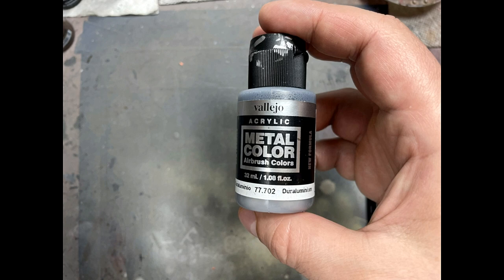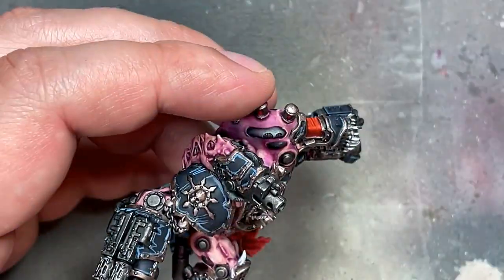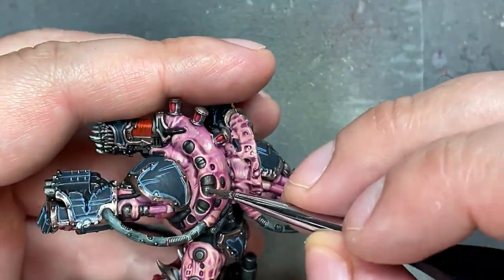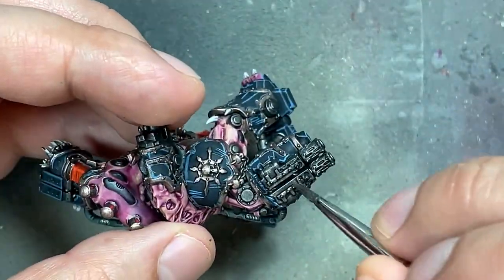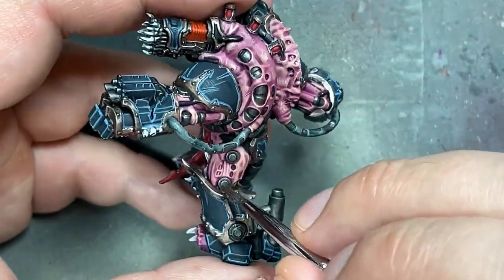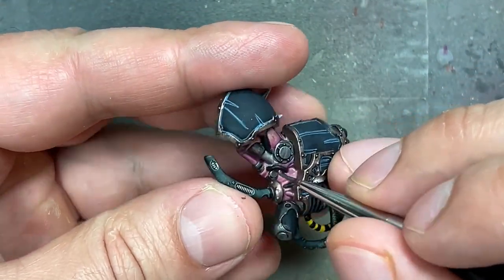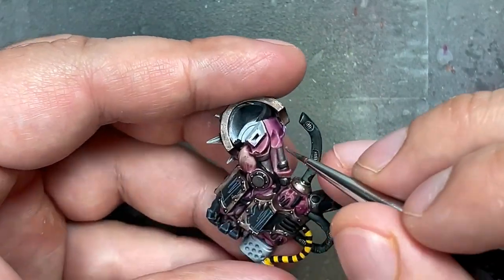With Vallejo Duraluminum, which is a very bright silver that works well — the reason I don't use GW stuff is it doesn't behave the same — I take this and with a sort of over-brushing technique on the flat plates of steel to create scratches, add some color, edging, and color between scratches. Then with the pure silver I take a brush and apply it to the pistons — the inside part of a hydraulic piston is always bright silver.